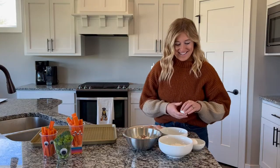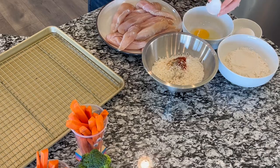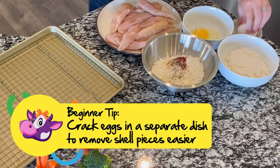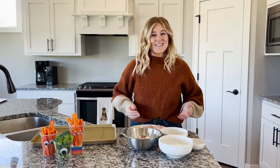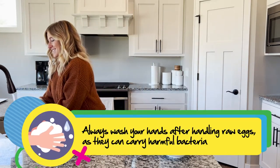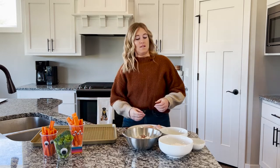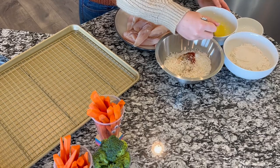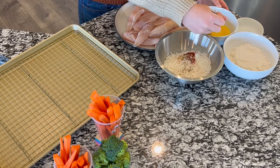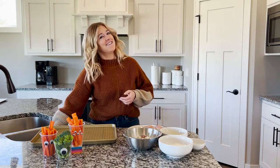So we're gonna crack our eggs. You can have a parent do this for you or give it a try. After cracking our eggs, we're gonna wash our hands. Then grab your fork and we're gonna beat the eggs together — you can also use a whisk. So the eggs are ready.